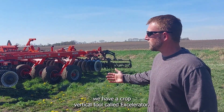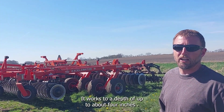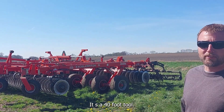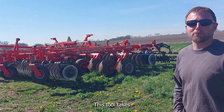Here we have a cross-vertical tool called an accelerator. It'll work in depths of up to about 4 inches. In springtime you want to go shallow — it would typically run about 2 to 2.5 inches. It's a 40-foot tool. Every 10 feet of the tool takes 100 horsepower, so this tool will take 500 horsepower at full.